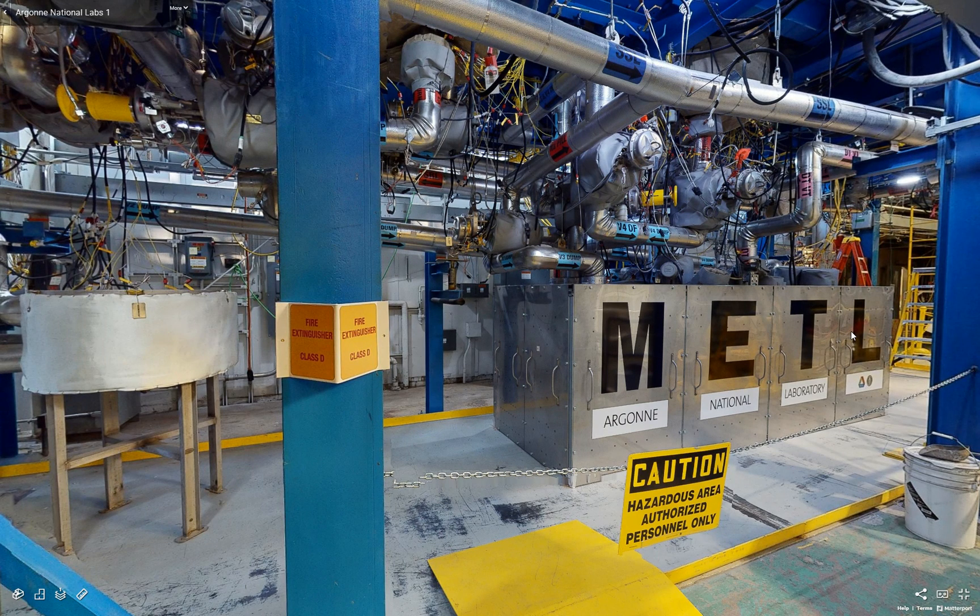All the vessels, such as this dump tank, are constructed of 304 stainless steel, while all of our piping is 316, shown here.